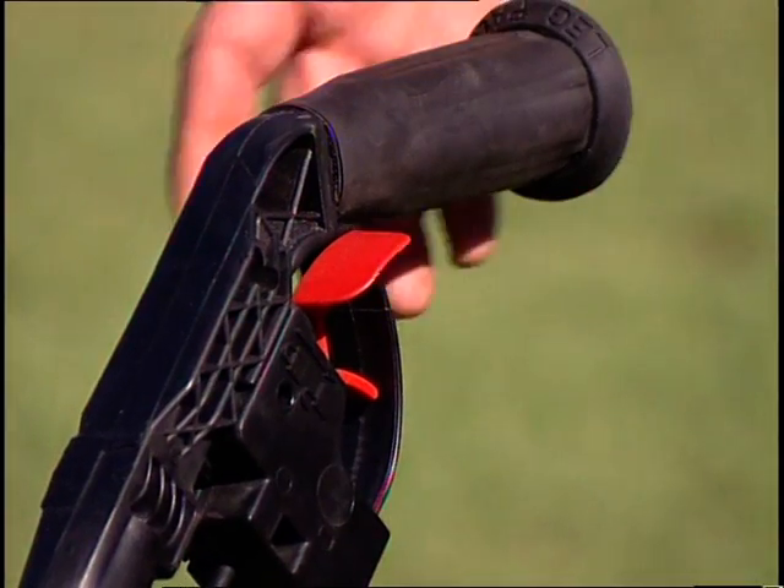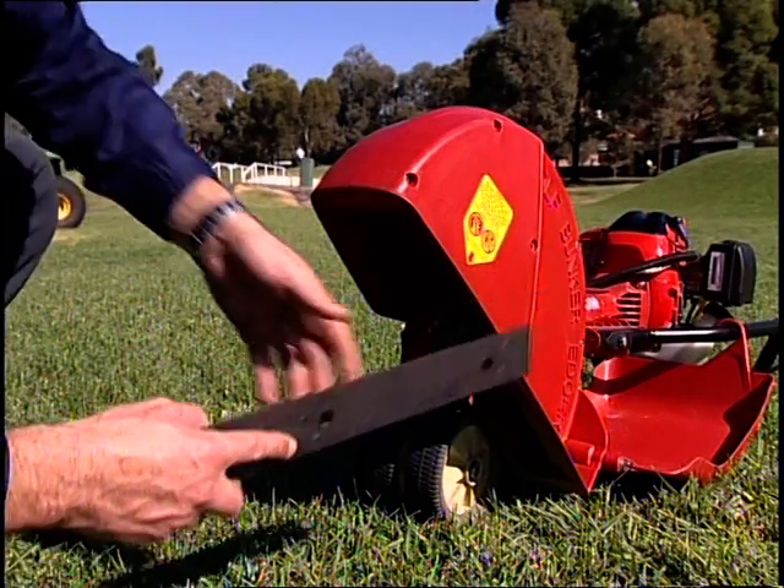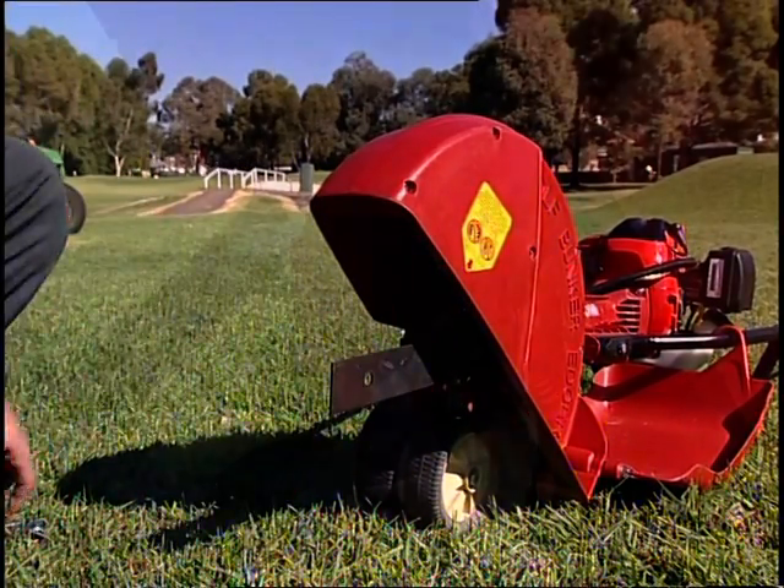Safety features include a throttle trigger with safety interlock. Replacing the hardened spring steel blade takes just one minute, so there is very little downtime.